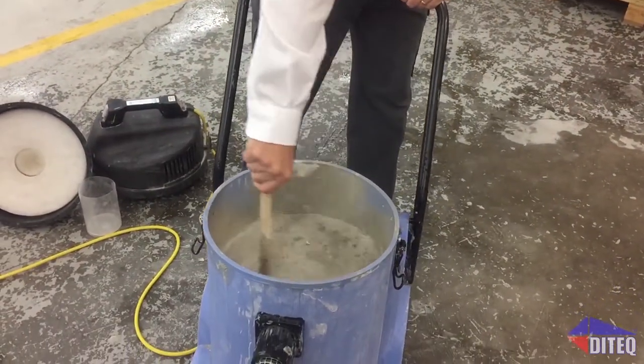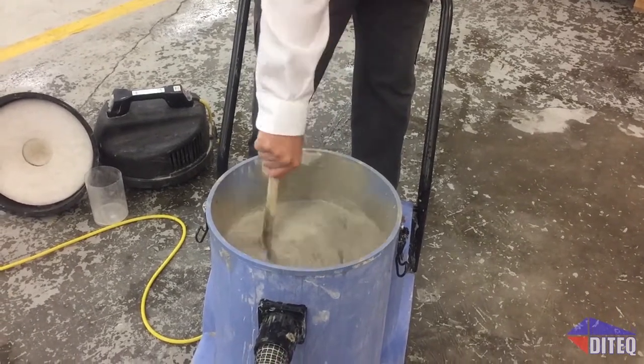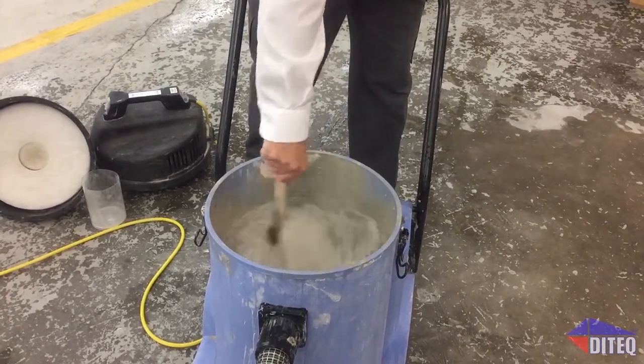The polymer wraps the sludge, encapsulating heavy metals in the water. The more the slurry is mixed, the larger the flock grows and the cleaner the water becomes.